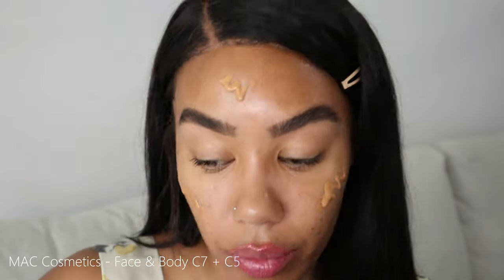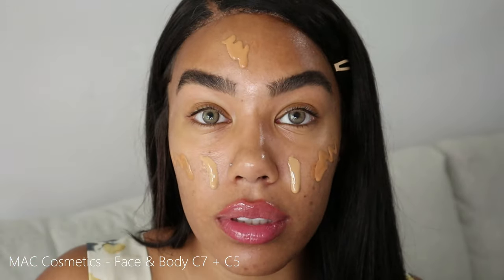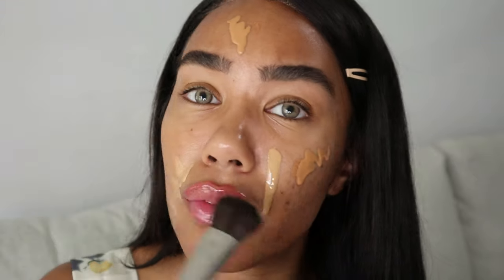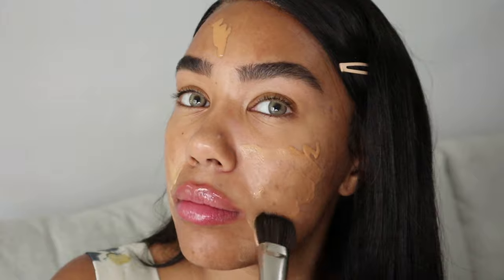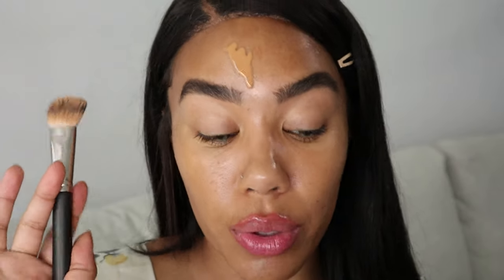I don't always start with foundation but I am going to today. I'm using my Face and Body C7 — I got quite a tan this summer so this is better for me. For the inside of my face I'm doing C5 because it's a bit more golden, and I'm blending this out with my foundation brush. I don't really like doing too much full coverage — just something light.